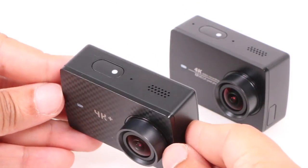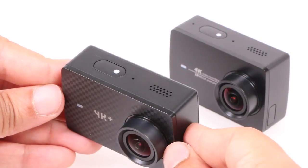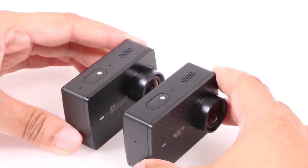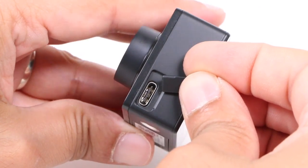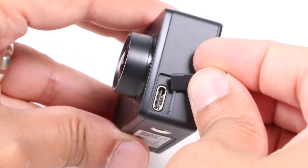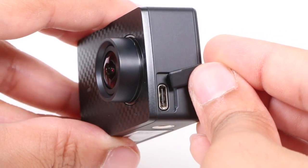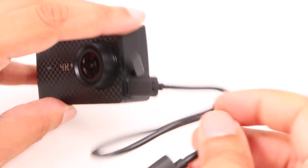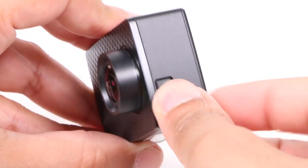The top houses the single button on the entire device, used for powering the camera as well as starting and stopping capture, while one of the microphone pinholes moves to the side of the unit. On the opposite side we have a new addition: a USB-C port for charging and faster data transfer, which is a welcome upgrade from the micro USB connection used on the standard 4K. This USB-C port can also now be used for connecting an external microphone for better audio capture — another welcome addition.